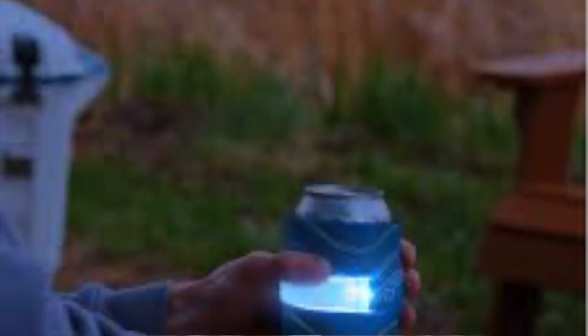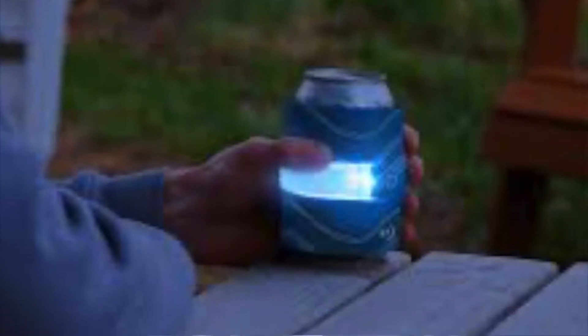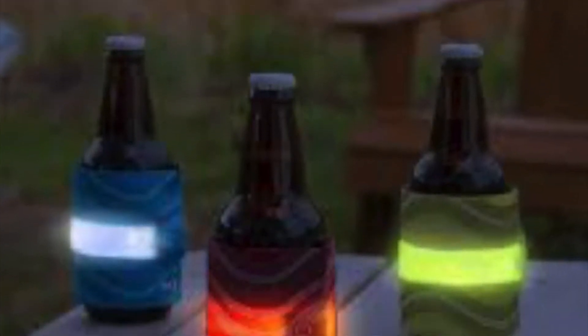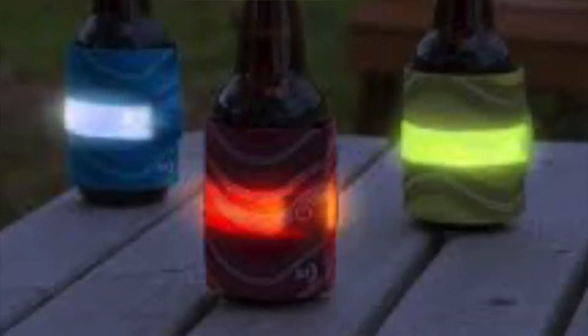Today's featured gift is a product that I found in South Carolina while I was traveling last year, and I was drawn to it because I've never seen anything like it before. It's Slaplet — essentially a koozie for your drink with a light. How cool is that?